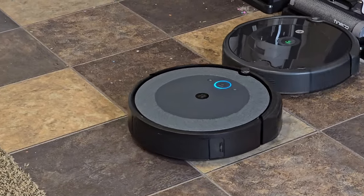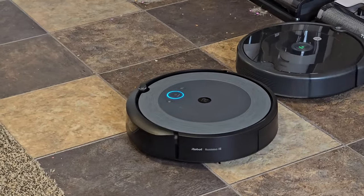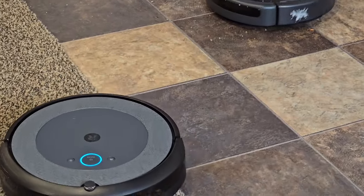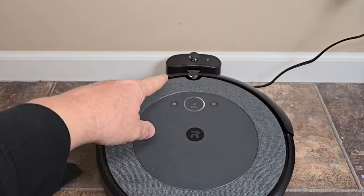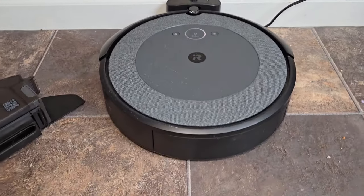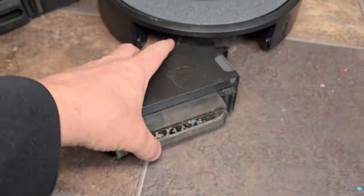Both of them you can use with the iRobot app, and with the i5 you'll see the map in there. They both have the same docking station — they're going to come back and dock when they need to be recharged, so they're always ready to go. You're going to have to take the container out and empty it out.